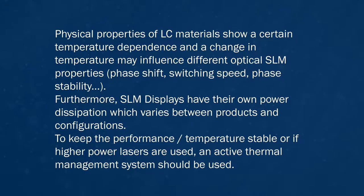Physical properties of LC materials show certain temperature dependence, and a change in temperature may influence different optical SLM properties — for example, phase shift, switching speed, and phase stability. Furthermore, SLM displays have their own power dissipation which varies between products and configurations. To keep the performance and temperature stable, or if higher power lasers are used, an active thermal management system should be used.